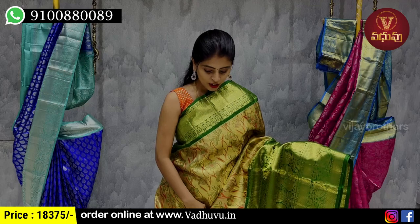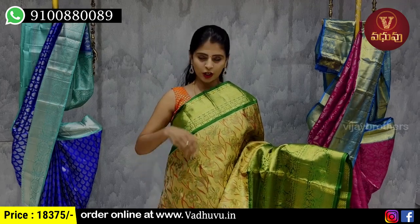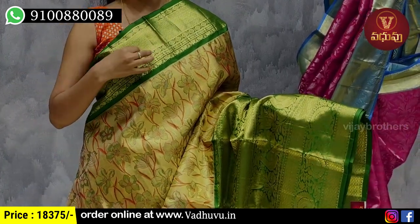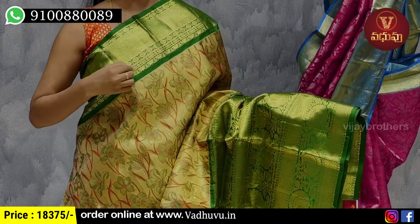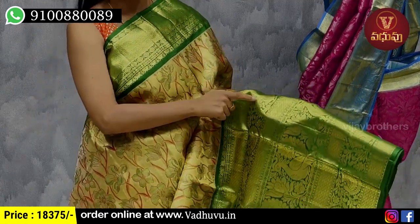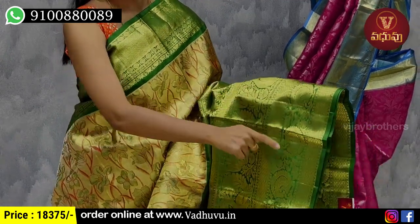Next, we're going to see the gold tissue with green combination. We have a contrast green border of 4 to 5 inches, and also a golden zari diamond pattern. Both sides have a checked pattern with florals and a neat lotus type border. The separation border has florals and peacocks.